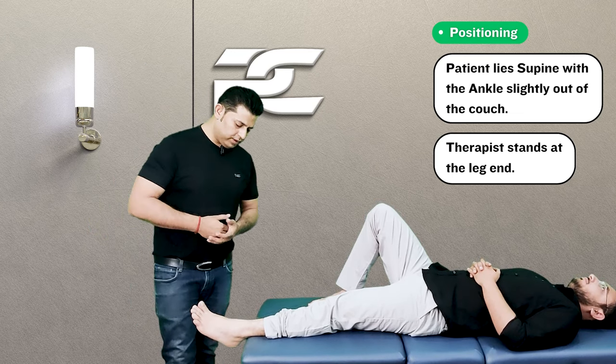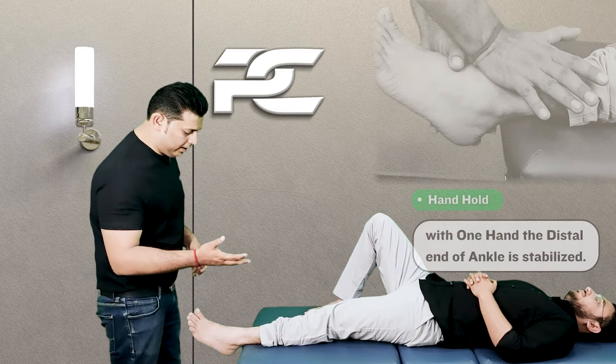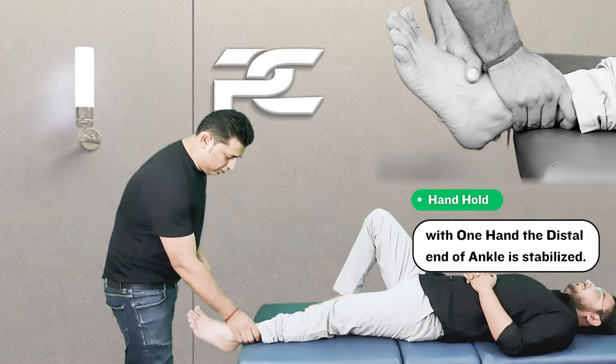To perform the mobilization, the therapist is going to stand at the leg end, and with one hand is going to stabilize the distal leg just proximal to the ankle joint.